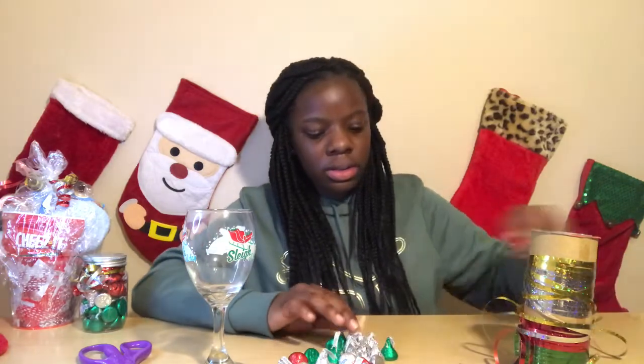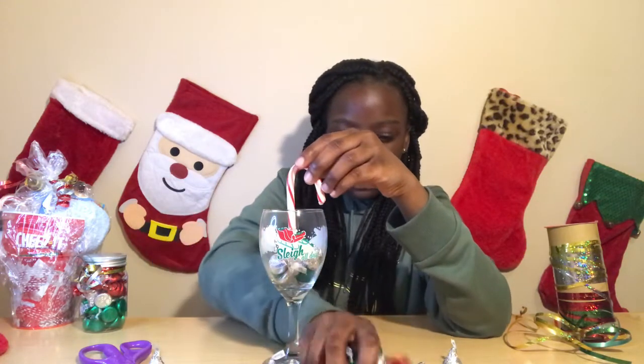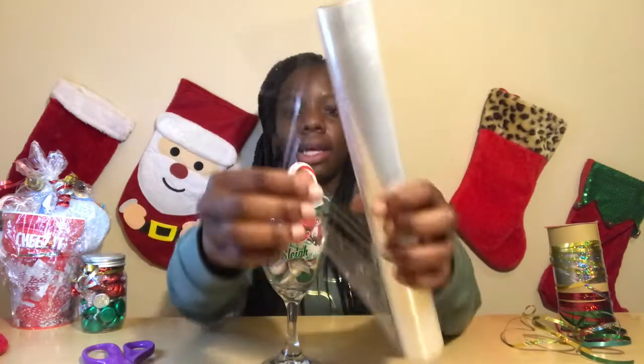So it looks like this. Now let's move on to the third DIY. For the third DIY, you will need a wine glass, Hershey Kisses, a candy cane, and ribbon. The first thing you want to do is take your candy cane and put it in the middle of the glass, then put the Hershey Kisses around it. Then you want to take some plastic wrap.